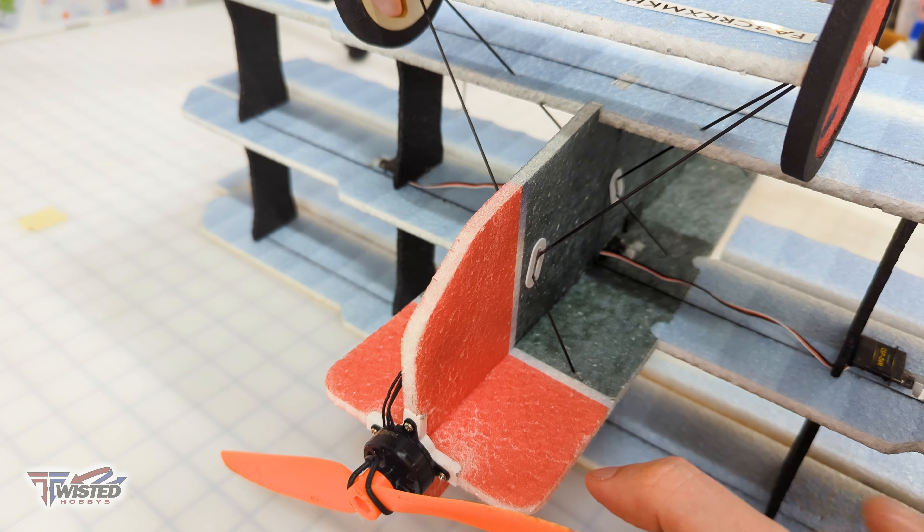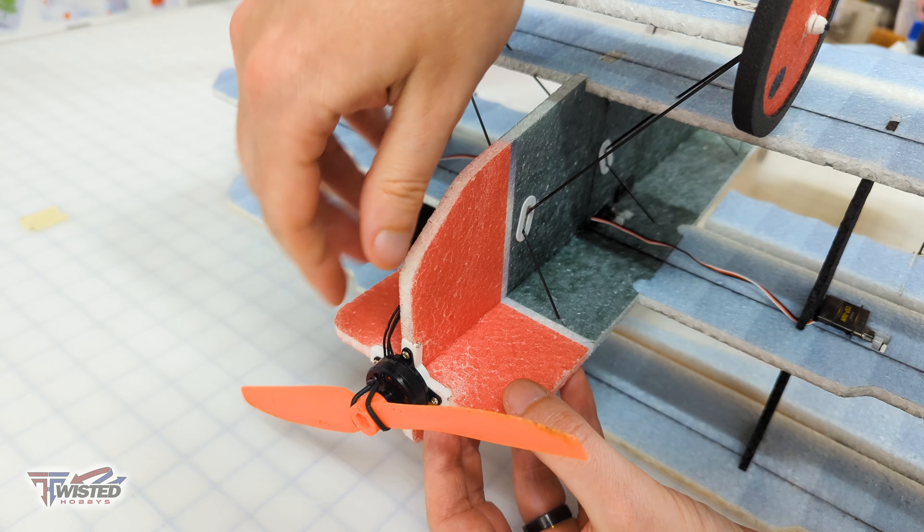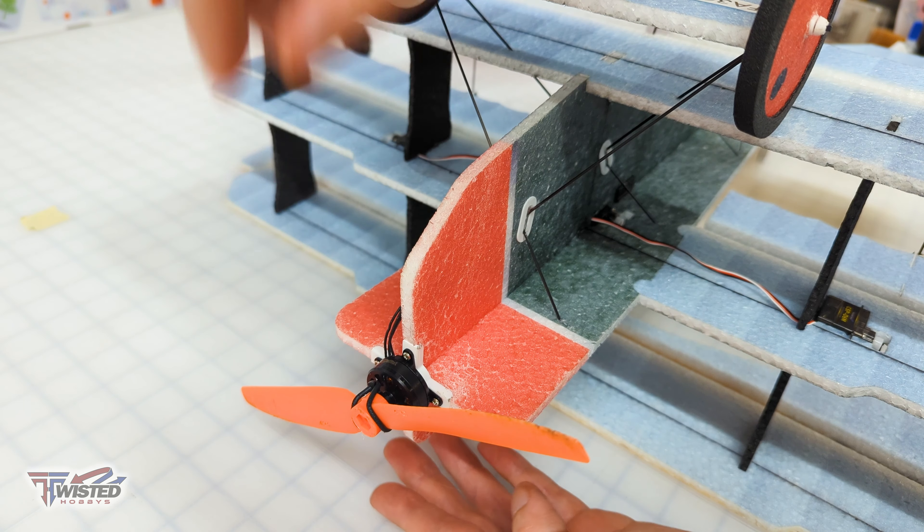When you're gluing that you just want to make sure you have enough to fill that area. That's looking pretty good — I'm going to wipe along the seam on the surface.